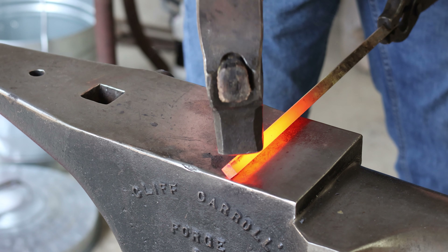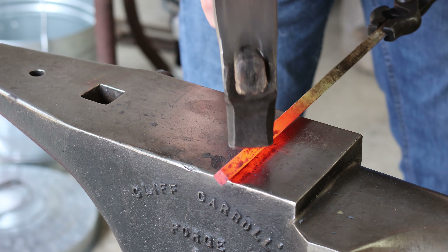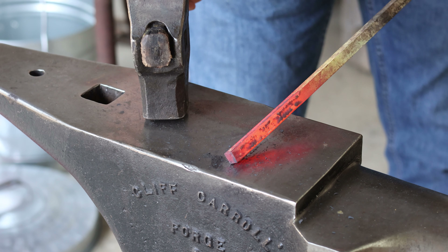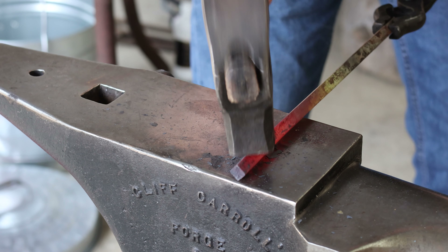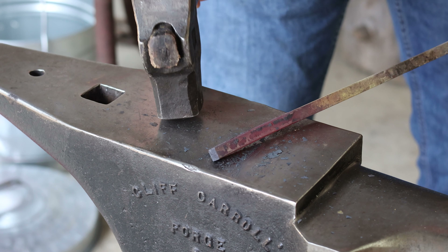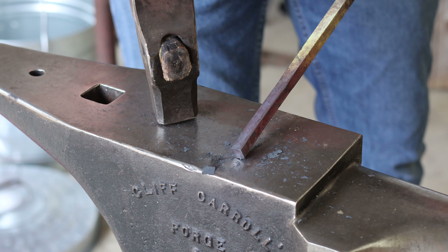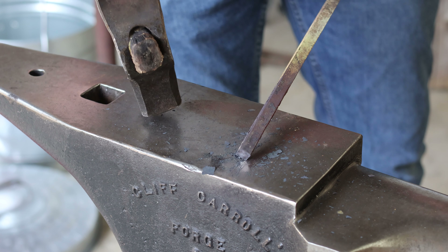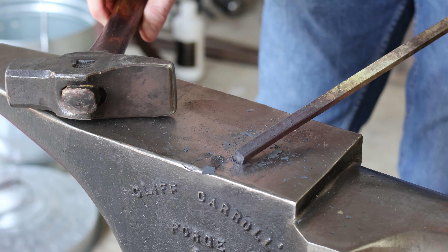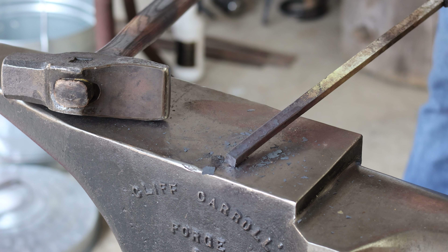A slight variation I like to do on the basic twist is to simply knock down all of the corners — chamfer all of the corners on the square cross section — and then do the twist. It's important to get all these edges as even as possible to make this look the best. I personally find this to be a really nice variation because it breaks down all those corners, makes it really smooth, and makes for a really nice handle on something like a steak turner or a fire poker. We're going to get this back in the fire and twist it, and I'll show you the difference between the two.